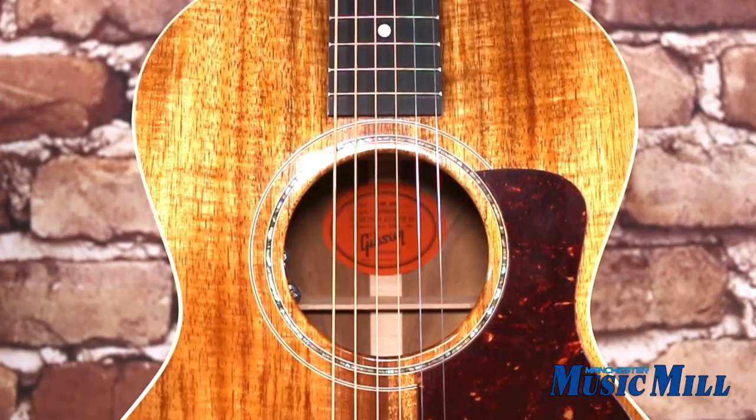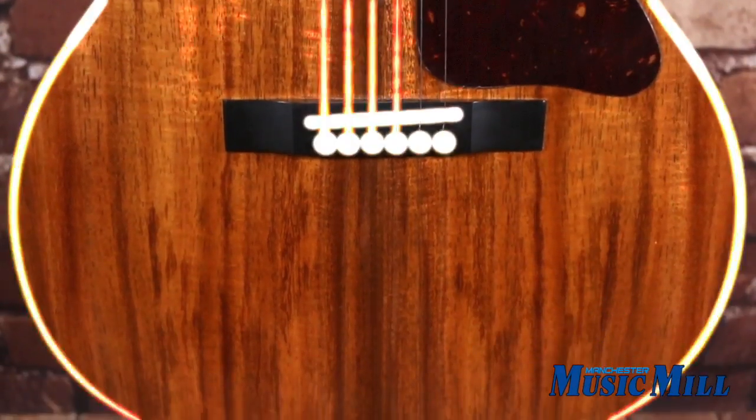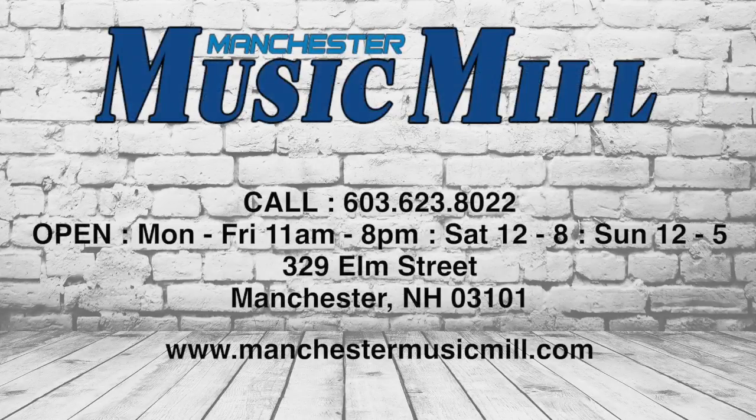If you have any other questions regarding this gorgeous Gibson acoustic guitar, feel free to email us, call us, or better yet, stop by the store and check it out for yourselves. And remember, Manchester Music Mill is a licensed Gibson dealer, so if this isn't the exact instrument you're looking for, please contact us and we will assist you in finding the guitar that's right for you.